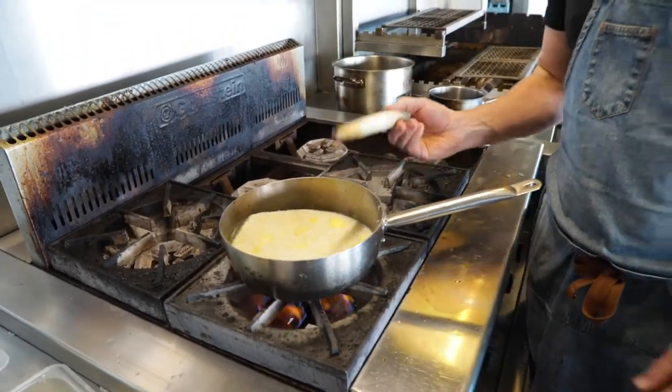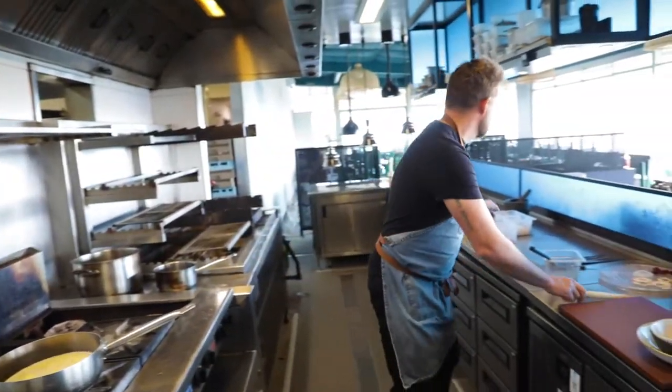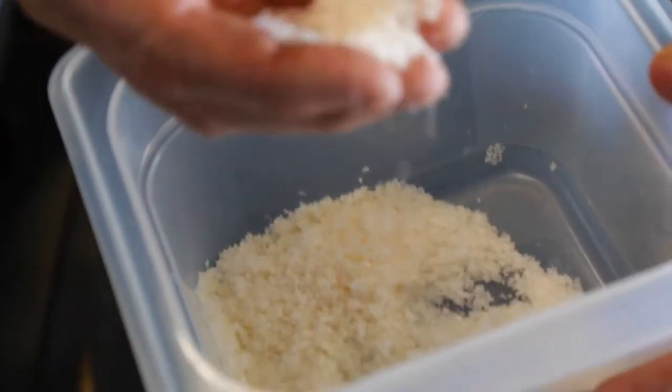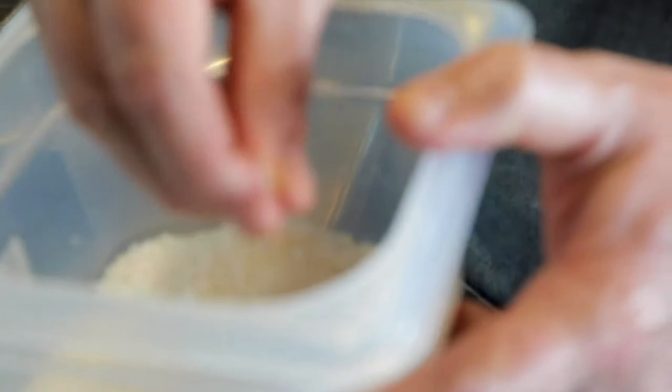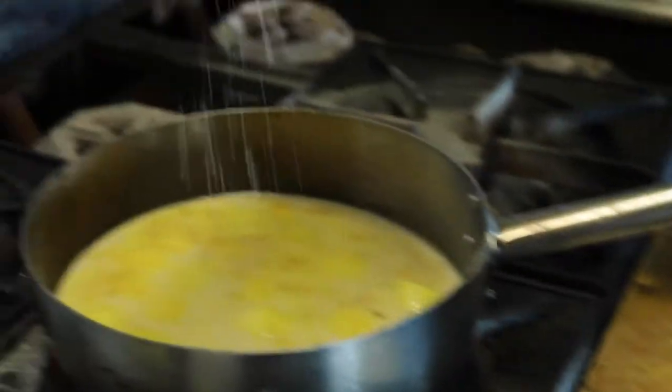Once that comes up to a light simmer, we're going to throw in some beautiful West Australian pink salt. This adds a really nice complexity and gives the porridge a nice savoury little outlook.